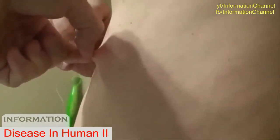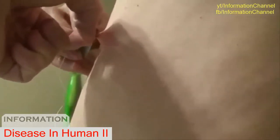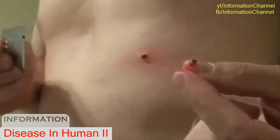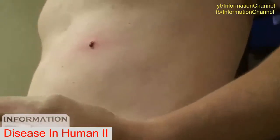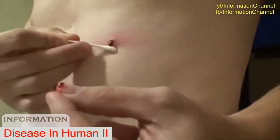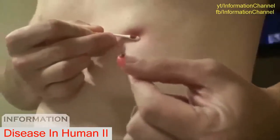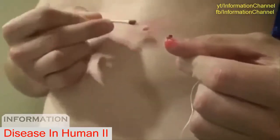All right. There you go — I'm not sure if you're able to see it. There it is, a little bit of blood, and it's all done. Take your next Q-tip, clean it, and say goodbye to your little friend. Well done. Hopefully it doesn't bleed all night.